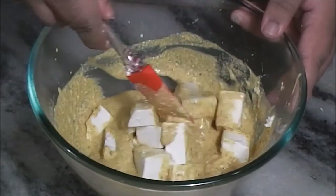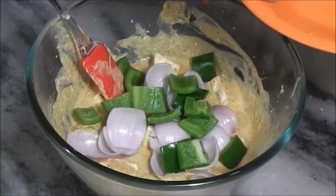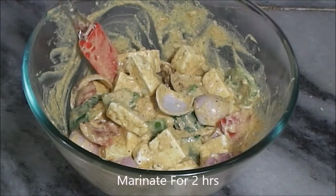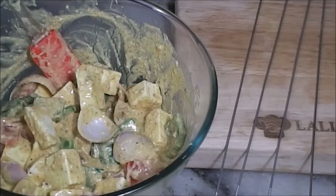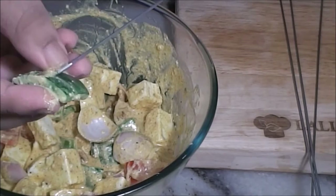Now gently coat the paneer. Then add the onion, the capsicum, and the tomato. Gently mix everything and let it marinate for 2 hours in the refrigerator. Now I have some steel skewers here, but you can use wooden ones also — just soak them in water for at least 20 minutes before using them.